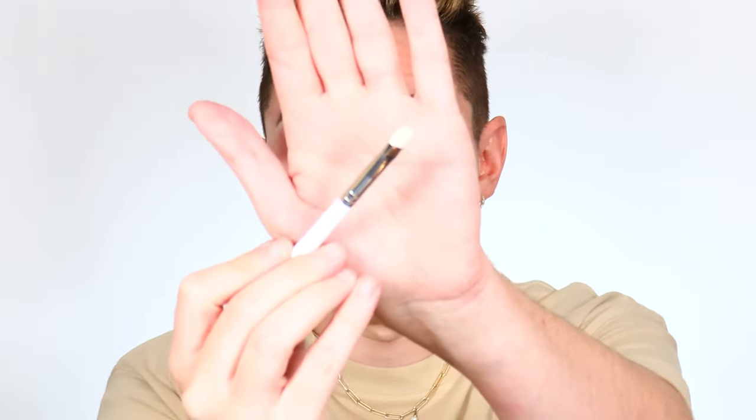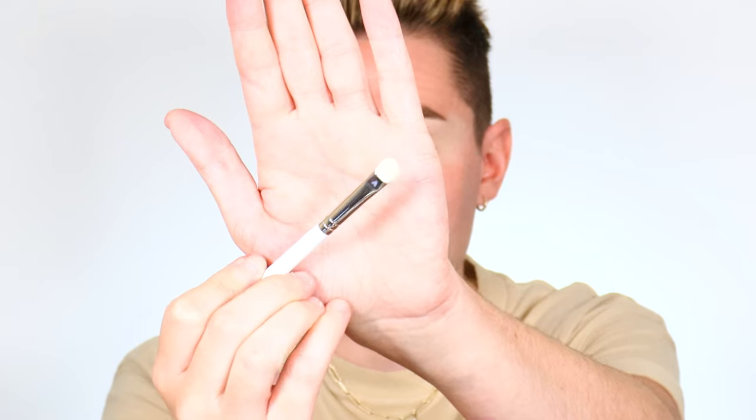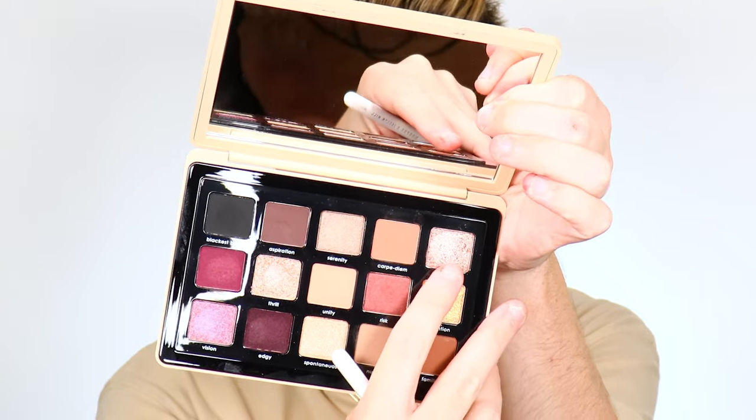Now we're going in with the shimmers on the lid. With a palette like this, you can use your fingers for a lot of payoff when packing on the lid. However, some people have bigger hands or nails and can't get in there. A brush like this is perfect for shimmers or mattes on the inside of the lid — this is the Jaclyn Hill and Morphe JH51. See how it almost looks like a little baby cat paw brush with that rounded top, so we can follow the shape of the lid without making a mess.